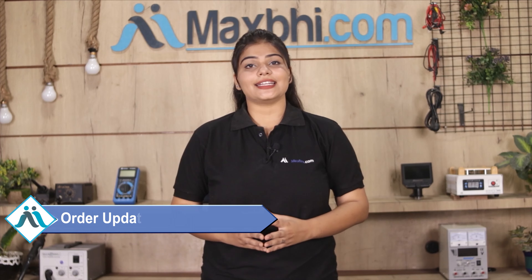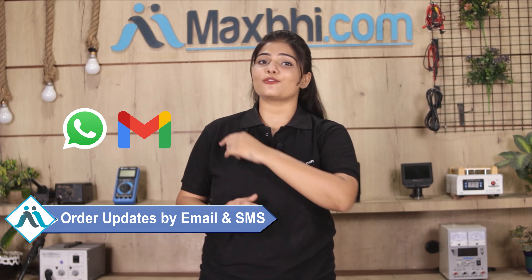And yes, shipping is free — so you just have to pay for the product and nothing else. You can buy from MaxP.com.